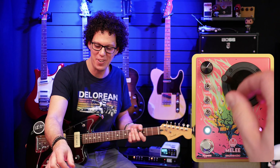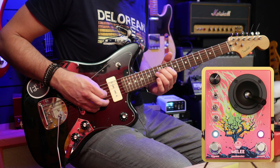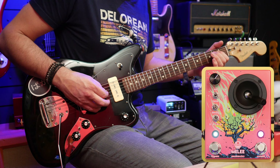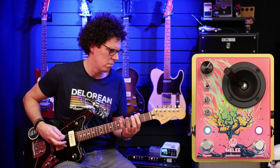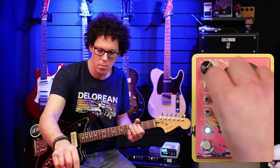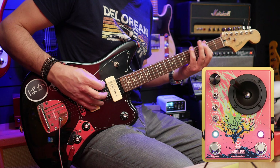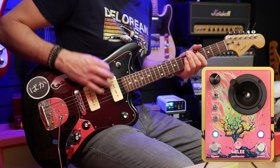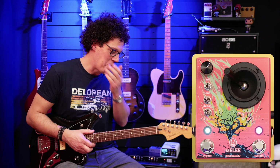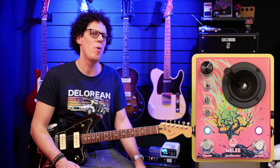That is so nasty. Let's try maximum reverb with no distortion, or little distortion. Now we're getting somewhere — that's a good tone. That is a meaty, monstrous tone. I would play more but I think I've got my point across that this distortion also works well on low-tuned guitars. Probably well on bass as well.